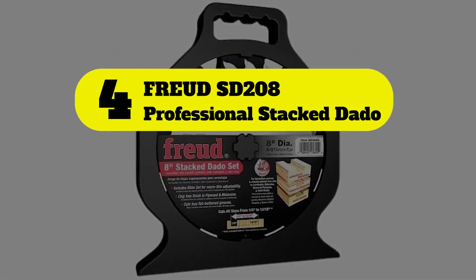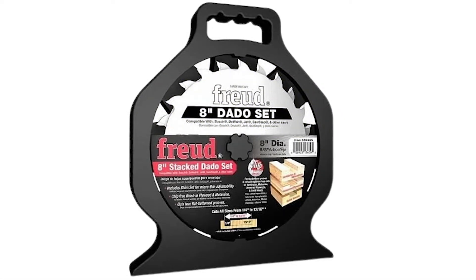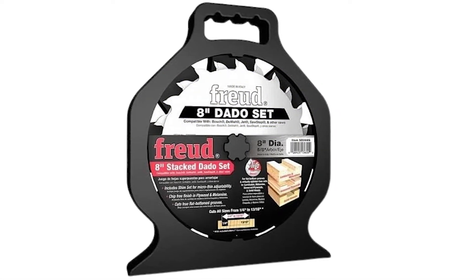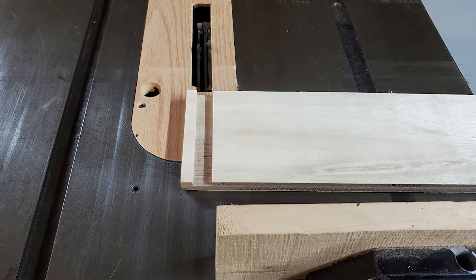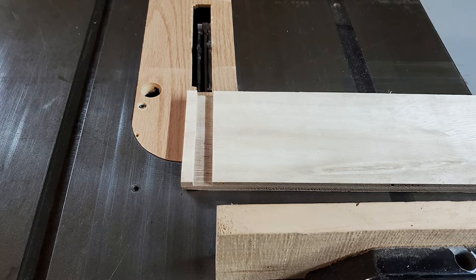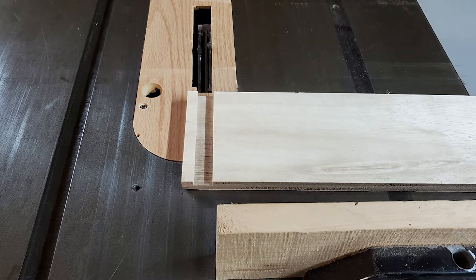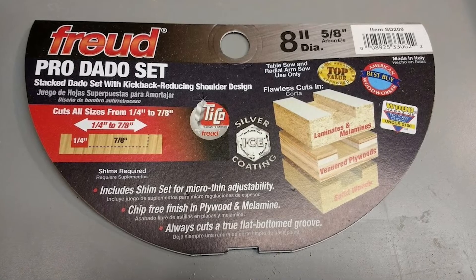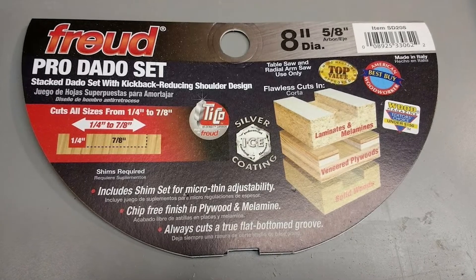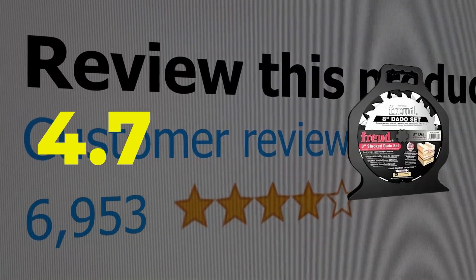Number four: Freud SD208 Professional Stack Dado. Although the name says professional, the Freud SD208 is also geared toward the DIY crowd. The 8-inch blades with carbide titanium tips have a reputation for durability. In this set you'll get two outer blades, 3/18-inch chippers, and 3/16-inch spacers. Features include durability and compatibility with most wood. This product's customer review is 4.7 out of 5.